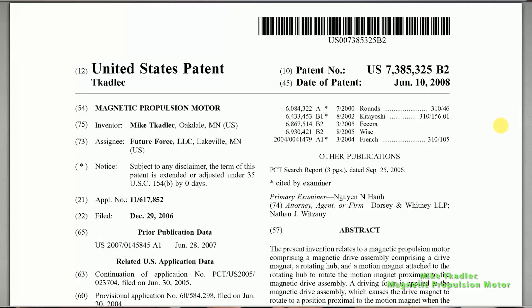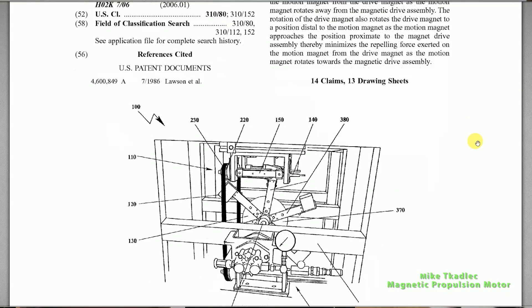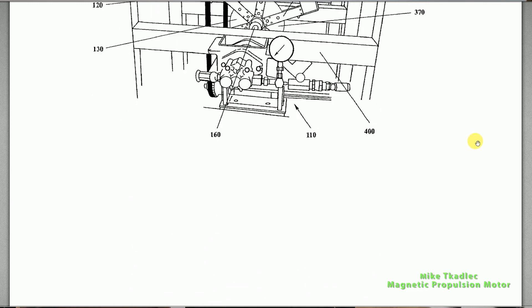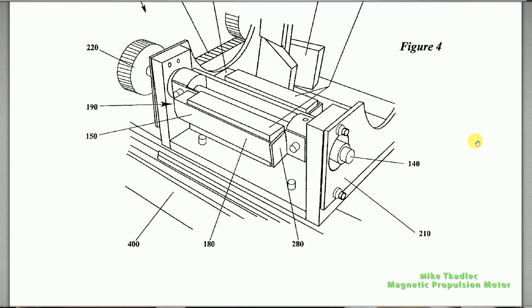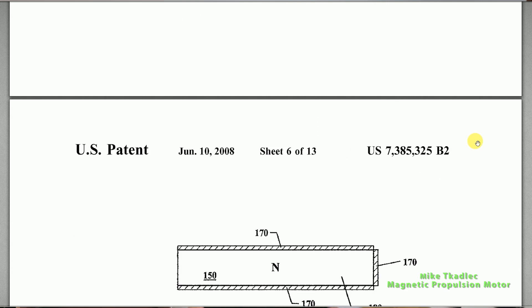Hello viewers, welcome back. Today I present you Mike Cutlett's magnetic propulsion motor. On my left side you can see this beautiful image. This patent is really different than other patents I've shown — I had it for some time on my computer. It was so complicated from the available patent images, so difficult to figure out how this works because the patent images are really not that good. But anyway I managed to figure it out. I'll put the link of the patent in the description section below so you can download it. So let me show you the animation of how this actually works.